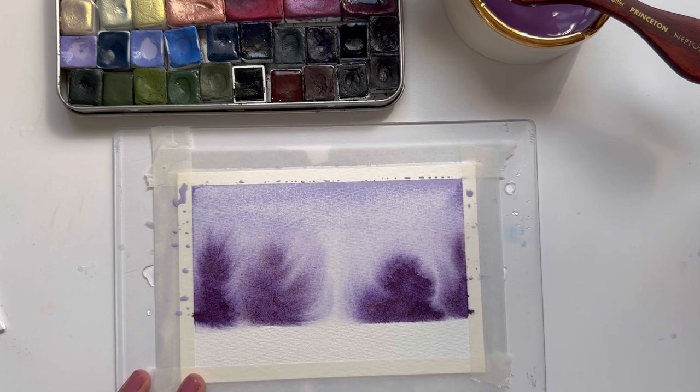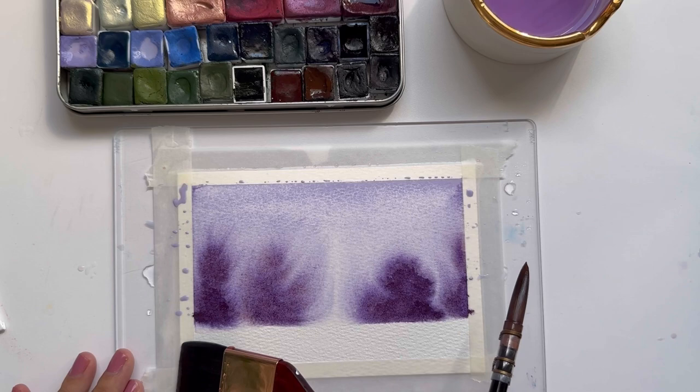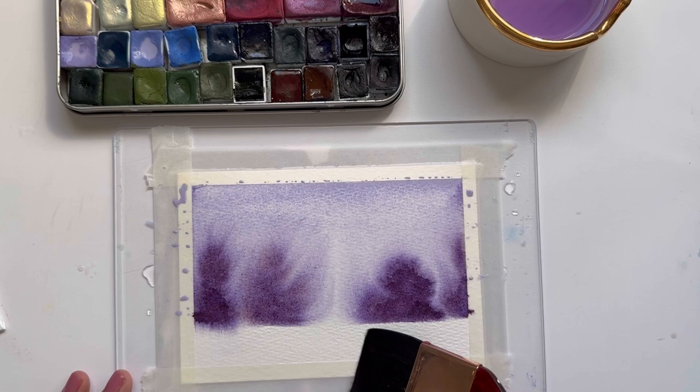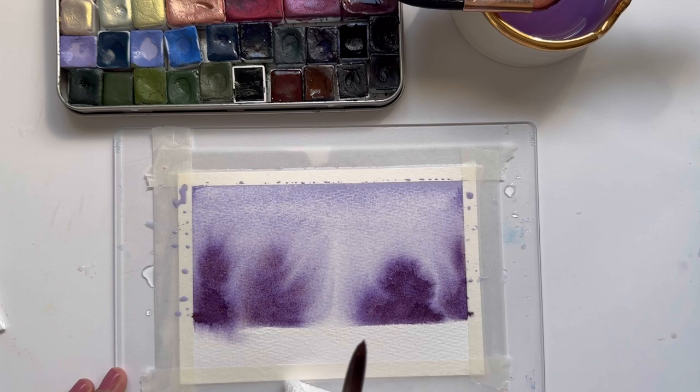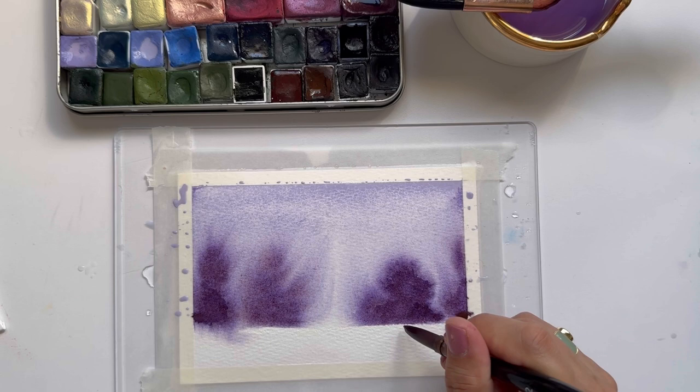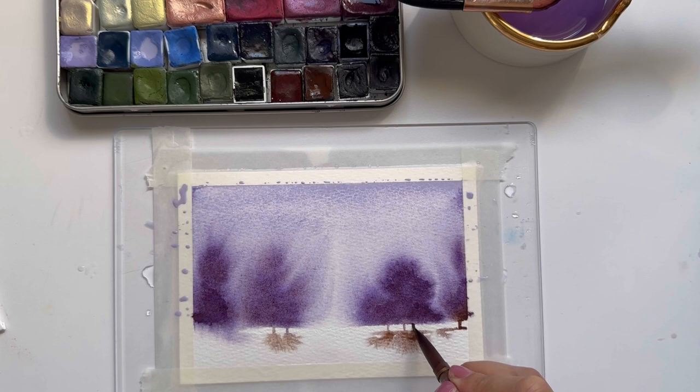I just love how that looks — it's so fun. Now I'm going to grab my flat brush again and wet the bottom part, but I'm going to keep a sliver of dry paper because that's where we'll paint the trunks. I'm going to pick up this excess water and draw a few trunks for these trees. I like how it just sort of bleeds into the bottom right after we paint the little tree trunk.